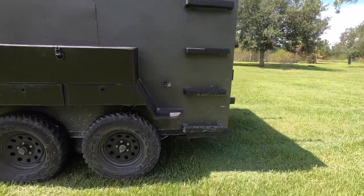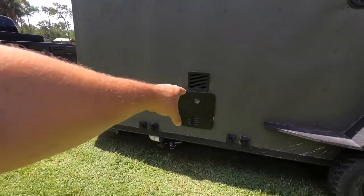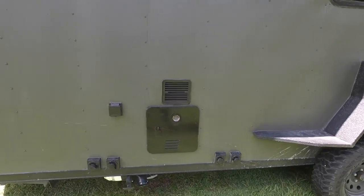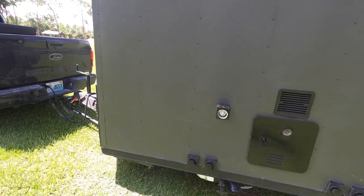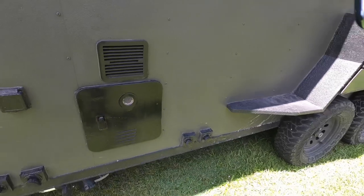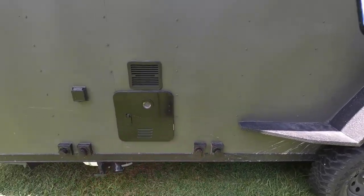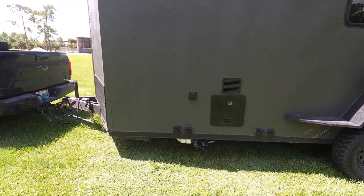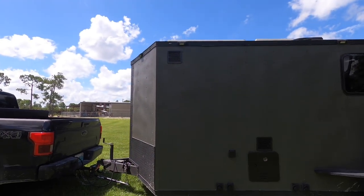Over here is where we connect the propane for the hot water heater. You connect the propane and your on-demand hot water heater — this black unit here — is ready to go. Right above it is another vent fan. Here you have your 30-amp connection for shore power to run the AC and everything. Down below you have a fresh water connect, a city water connect, a black tank wash, and a gray tank wash so you can flush all the tanks completely.